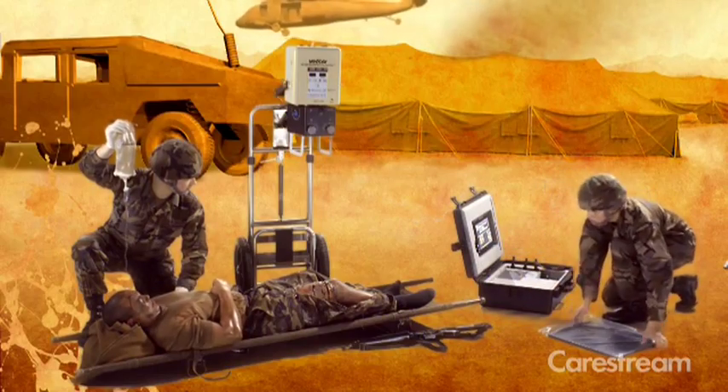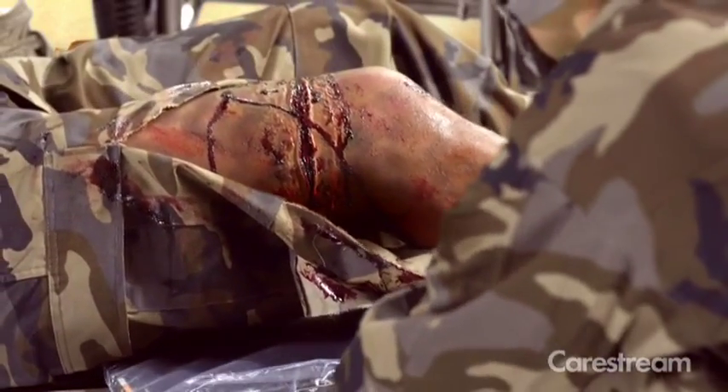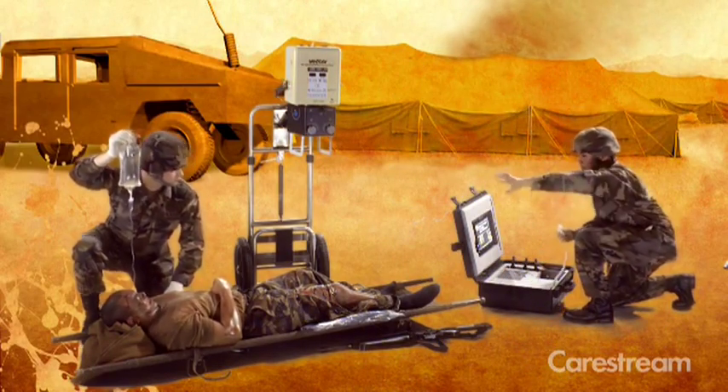All securely packed in a sturdy, waterproof, compact carrying case. The wireless DRX detector eliminates cords and tethers for easy patient positioning and maximum infection control.